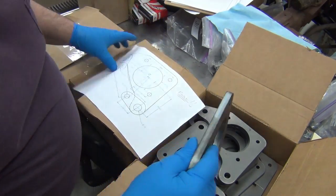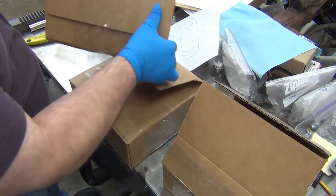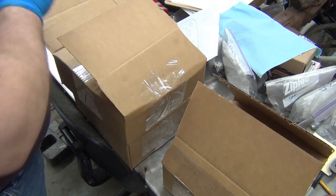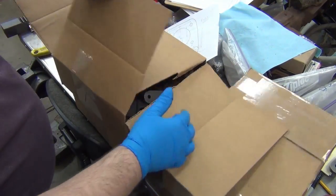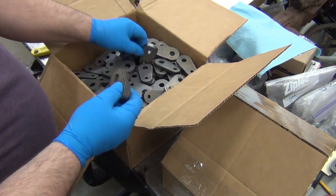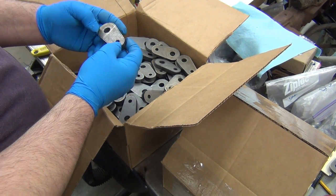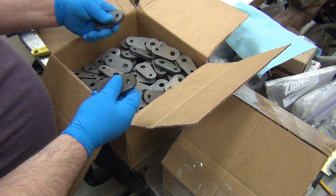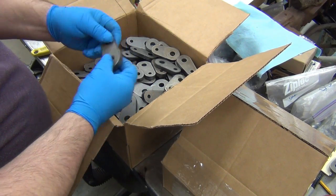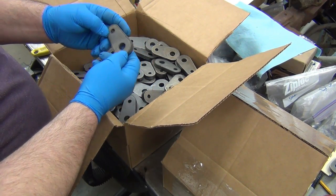They should all be identical - almost as heavy as the other ones. I think there's a few extra in here too. I'll have to count them, but there should have been 80 and it looks like there's 85 or 86 or something like that. As long as there's 84, that's great.